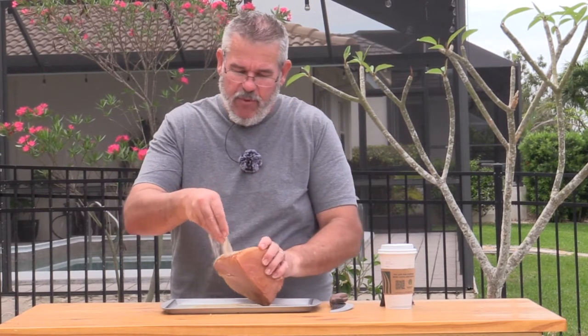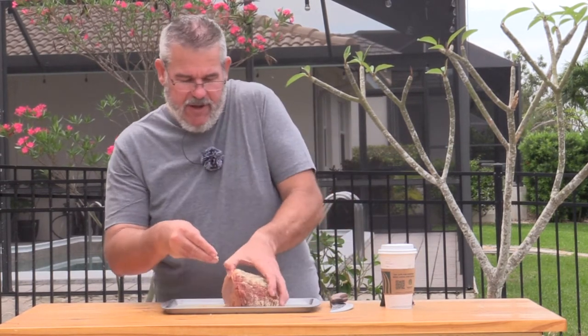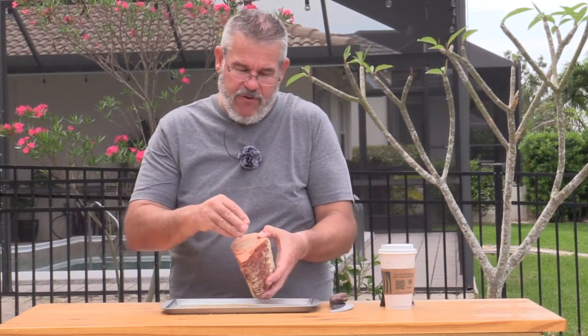Just go ahead and use your favorite pork seasoning on this. I'm doing this with a little salt, pepper, and ground brown sugar.